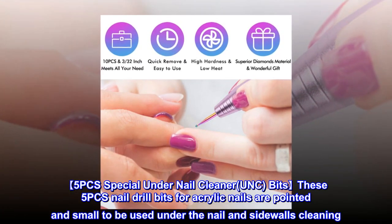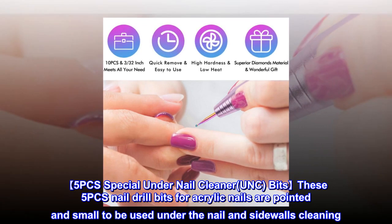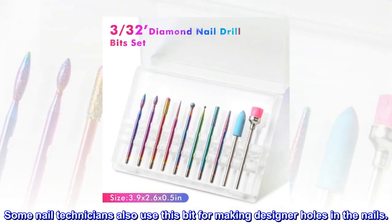5 PCS Special Under Nail Cleaner (UNC) Bits. These 5 PCS nail drill bits for acrylic nails are pointed and small, to be used under the nail and sidewalls cleaning. Some nail technicians also use this bit for making designer holes in the nails.